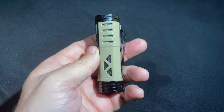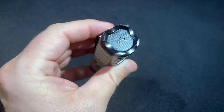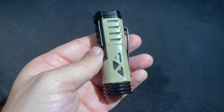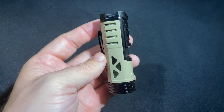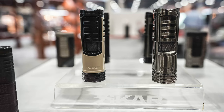To give you some details about this lighter: it measures three and a half inches tall and is about an inch wide and an inch thick. It comes in four colors. This one is called FDE Tan and Black — FDE standing for Flat Dark Earth, a color found very commonly in military applications, firearms, and other such things. It's also available in black lacquer, gun metal, and a gun metal and black combination. Each of them sells for $69.99.